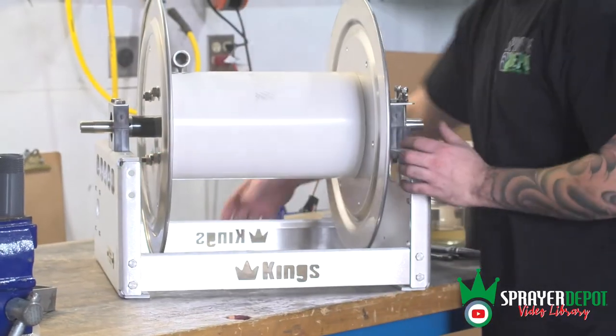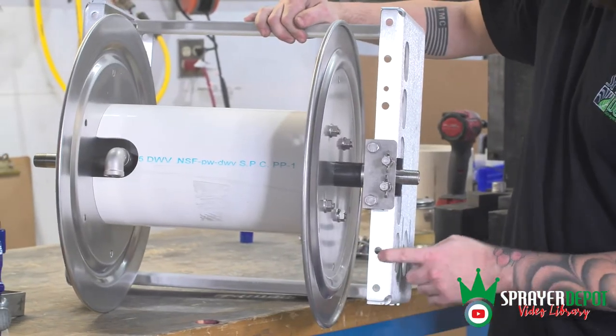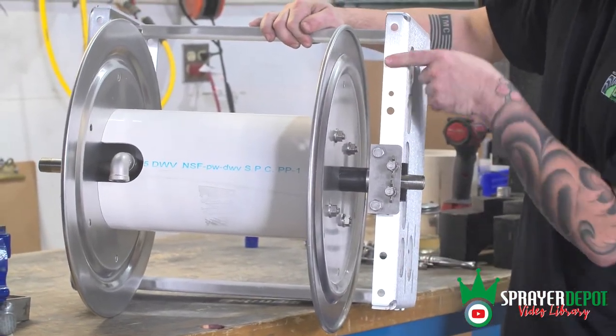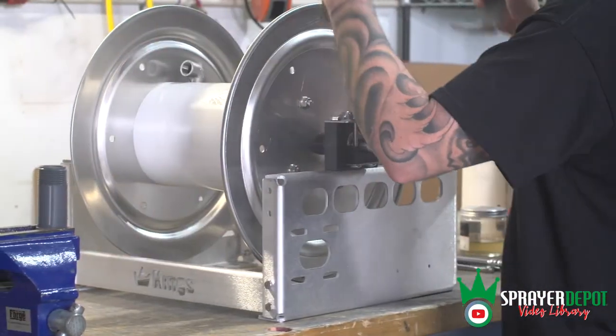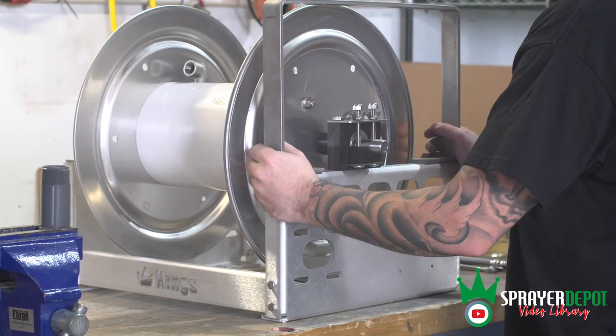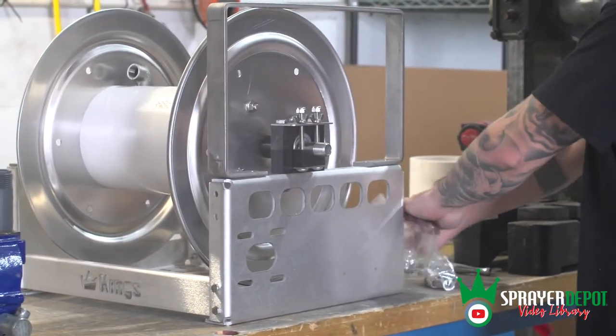Line up the stacking kit with the four outer holes — two front and two back — on the side brace of the reel frame. Set the bracket on the frame of the reel. Each side will take four bolts and four nuts.